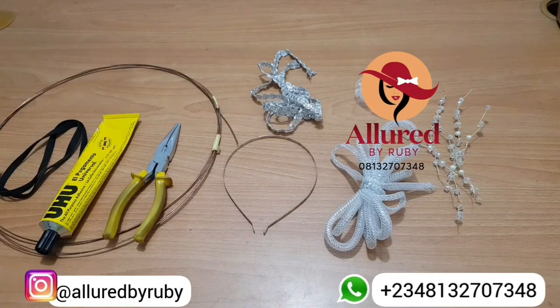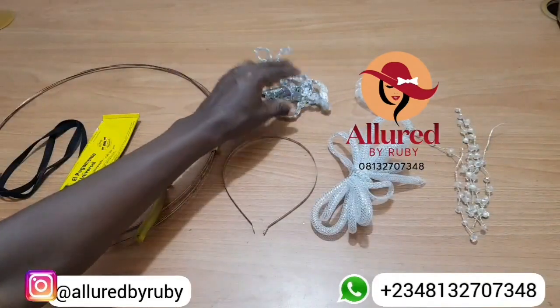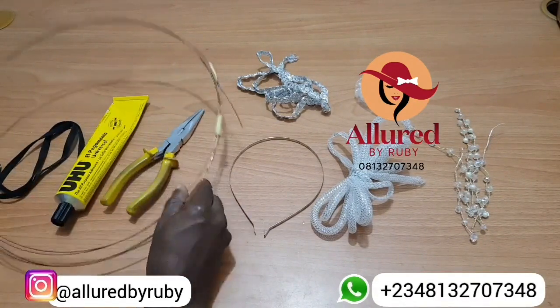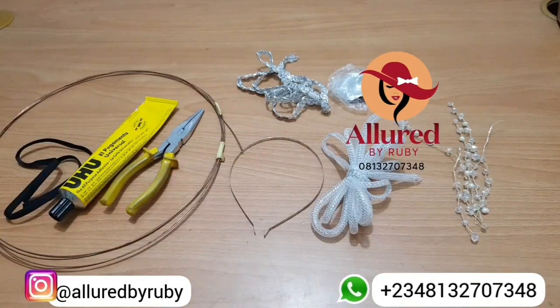In today's tutorial I'm going to show you how to make a headpiece, and in front of me I have the materials I'm going to be using. I'm going to be making flowers with my crinoline tubes. I have some leftover vines from a previous project to use as embellishment, silver trimming, a metallic headband, a wire cutter for the millinery wire, UHU glue, elastic, and petals. I already have a picture in my mind of how I want this to look.